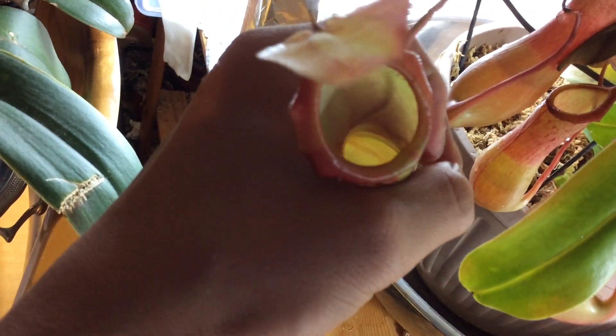As you can see, the beautiful peristome — or lip, if you like to call it. And it's really slippery, so the insects just slip inside.